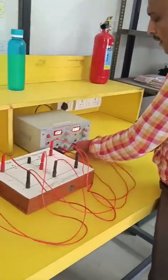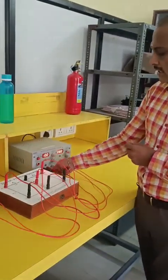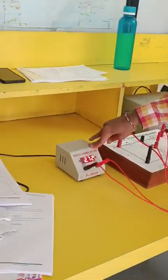Now Case 2: I consider only 8 volts and do not consider the 10 volts. So I take the B1 supply and short it. Shorting is like connecting the terminals together. Now with positive and negative set up correctly, you can see the ammeter reads 2.72.